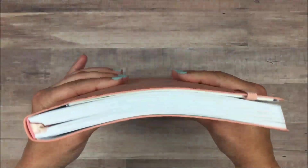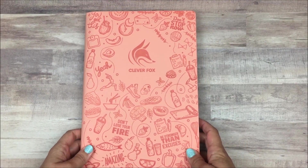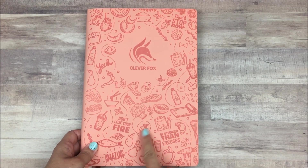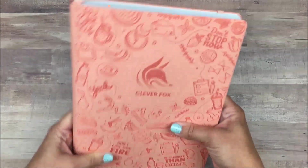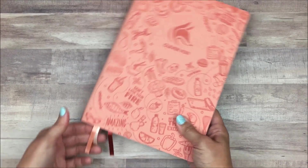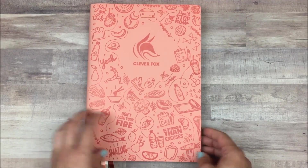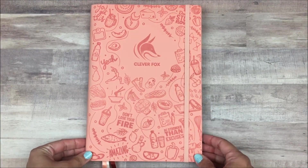The first thing I want to talk about is the cover. This is the light pink color — it's almost more of a peach color — but it's really pretty. It has this embossed design that's more of a coral or salmon color. I love that it's soft and flexible with a very smooth texture. It also comes with three ribbon bookmarks, and in the back there is a pocket and an elastic strap that you can use to hold it closed if you need to toss it in your bag.